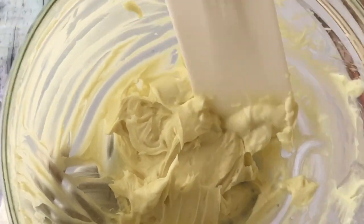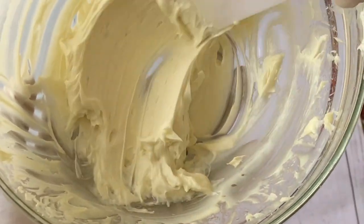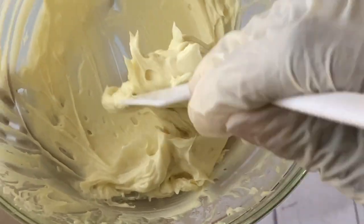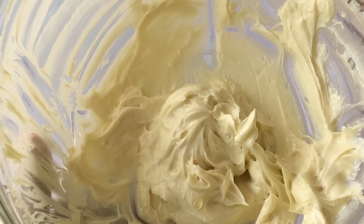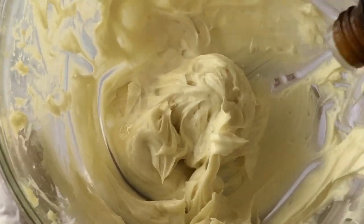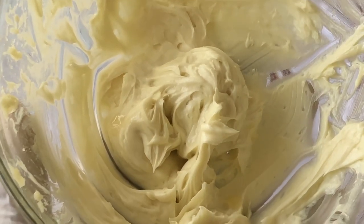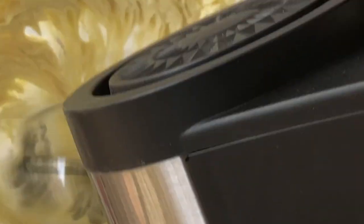After whipping for a while, this is what we have — as you can see we now have a solid body butter consistency and this is beautiful. Now we're going to add our last set of ingredients. First I'm adding in my vitamin E oil, which is my antioxidant, and next I'm adding in lavender essential oil. Please if you want to substitute this, make sure you choose a very mild essential oil because this body butter is for kids. Now I'm giving it another whip to combine the vitamin E oil and the essential oil all together.